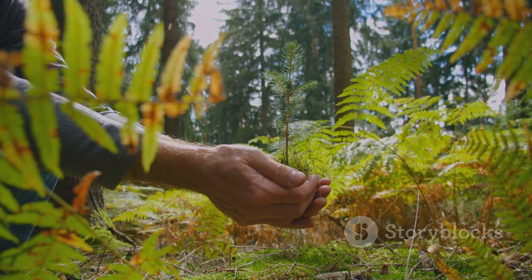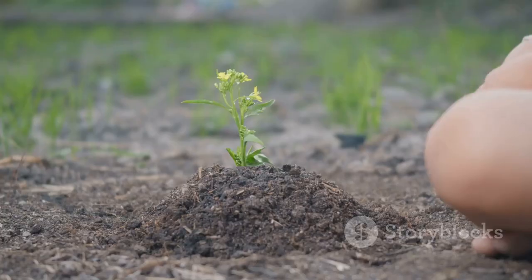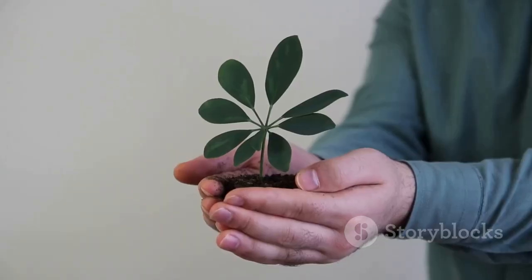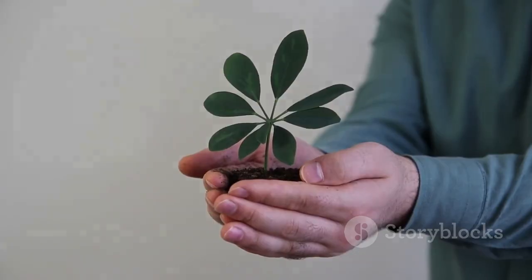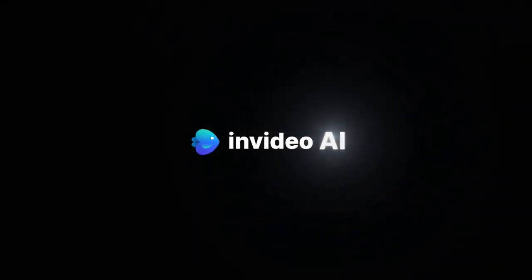So why not give it a try? Plant a tree today — you might be surprised at how satisfying it can be. And remember, every tree we plant helps to make our world a little greener. So get out there and make a difference, one tree at a time.